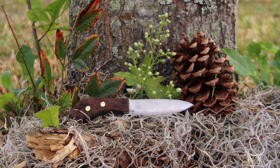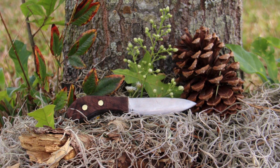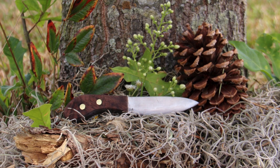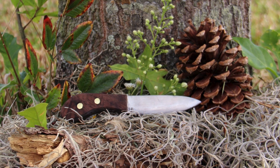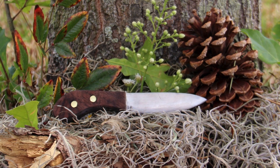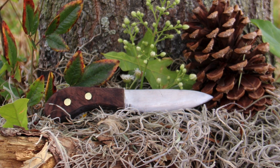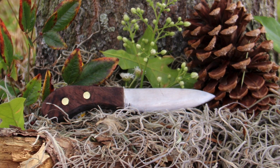We're going to wrap up this edition of Viewer's Knives by taking a look at this. This was sent to me by a 14 year old knife maker named Drew. This is the very first knife he's ever made. The steel he used is O1, he used black figured walnut for the scales and brass pins to keep everything together. He also mentioned that he almost lost his finger while cutting those scales out — so Drew, be careful, but keep on making knives because this looks absolutely fantastic.